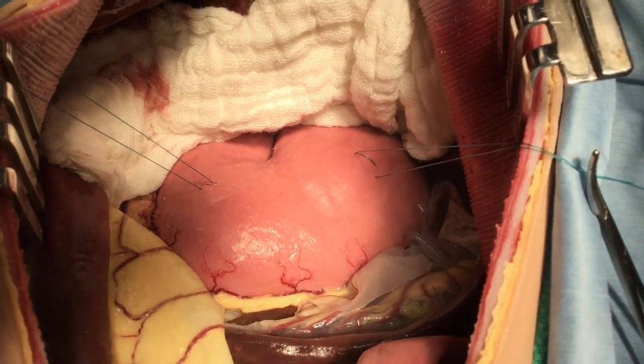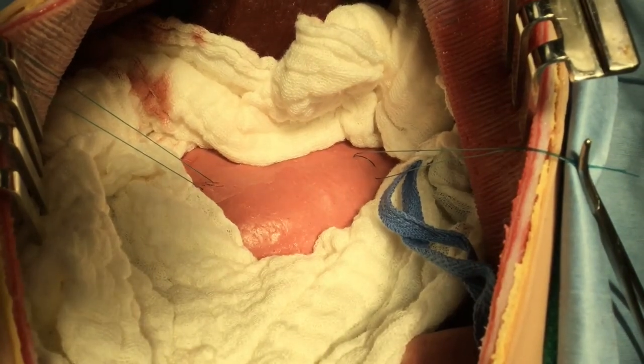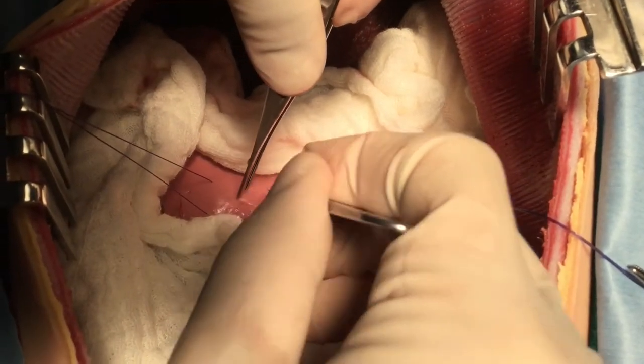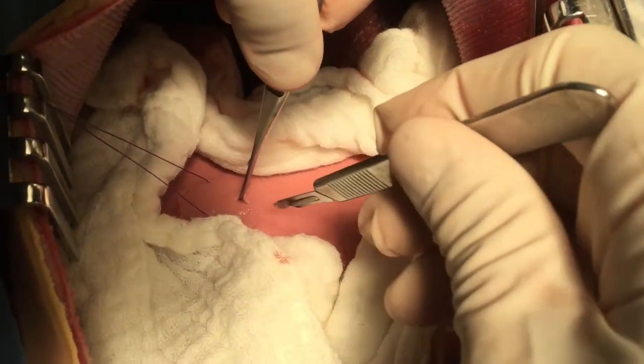Then, laparotomy pads are packed around the stomach to minimize any contamination within the peritoneal cavity.